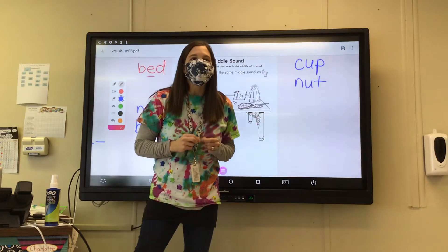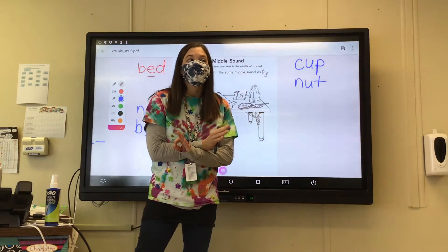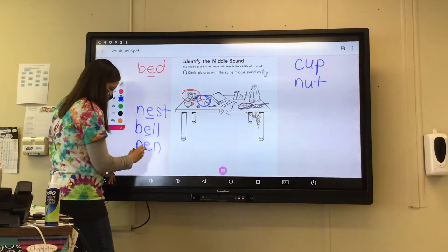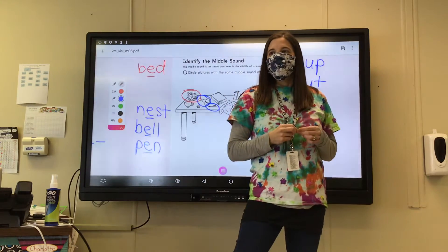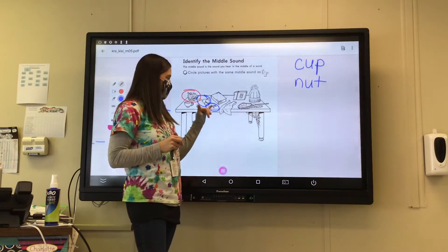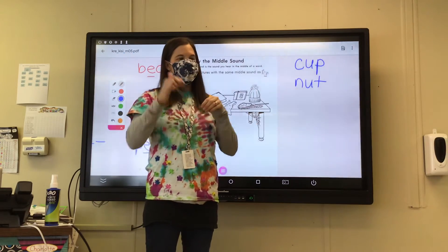How about pen? P-E-N. It does, right? P-E-N. It has an E in the middle. Pen — that's a pen. Can you write with a pen?